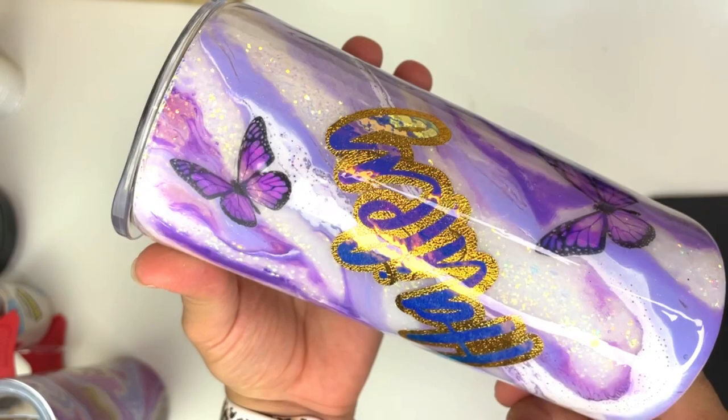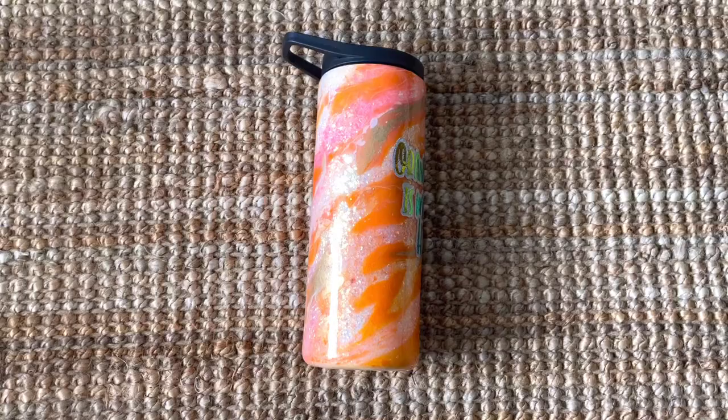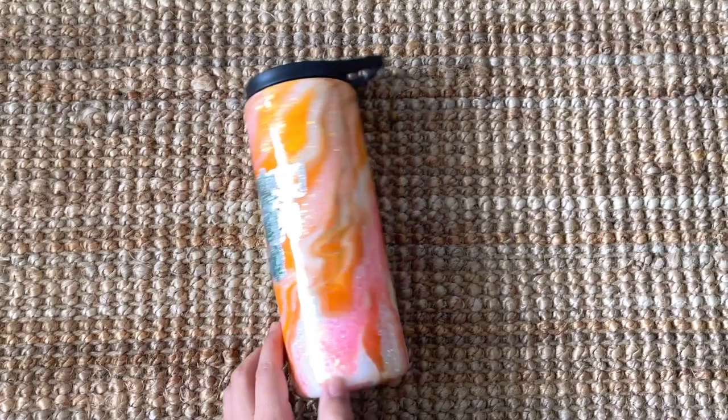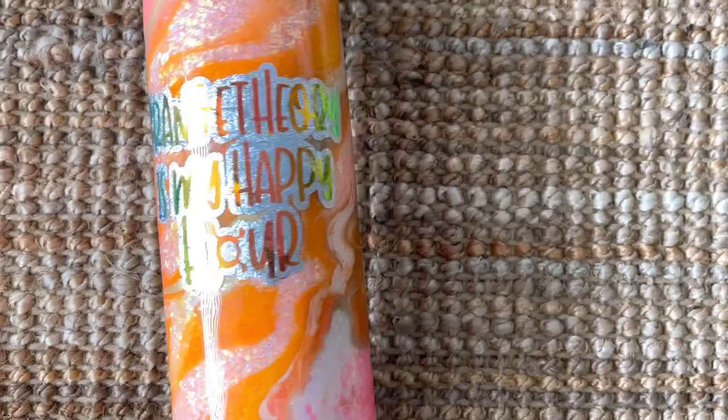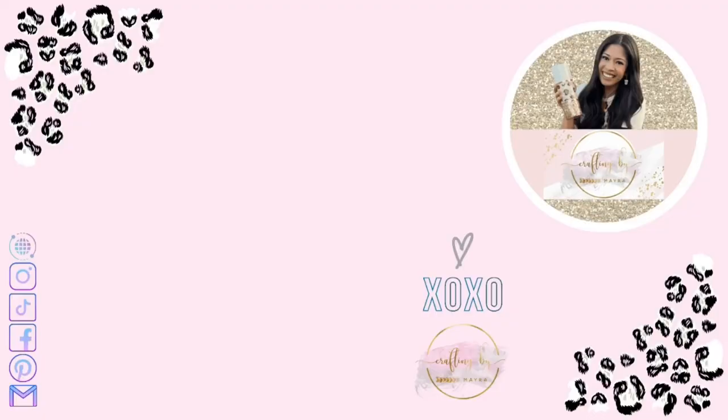And that was it, you guys! This is the one that was spray painted only with no epoxy layers, and I love how it turned out. This one was for a custom order — she wanted butterflies and her daughter's name on it, and it's probably my favorite. The orange one was also for a custom order. I'm not a fan of orange, so I was scared, but I actually fell in love with it. Every single one has its own unique touch. I hope you found this video helpful — leave any feedback or questions in the comments and I'll get back to you. Thank you so much for watching!